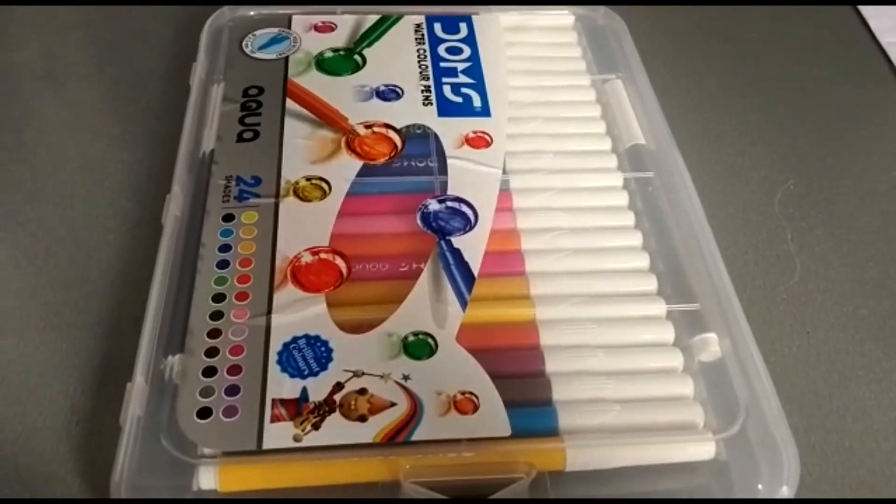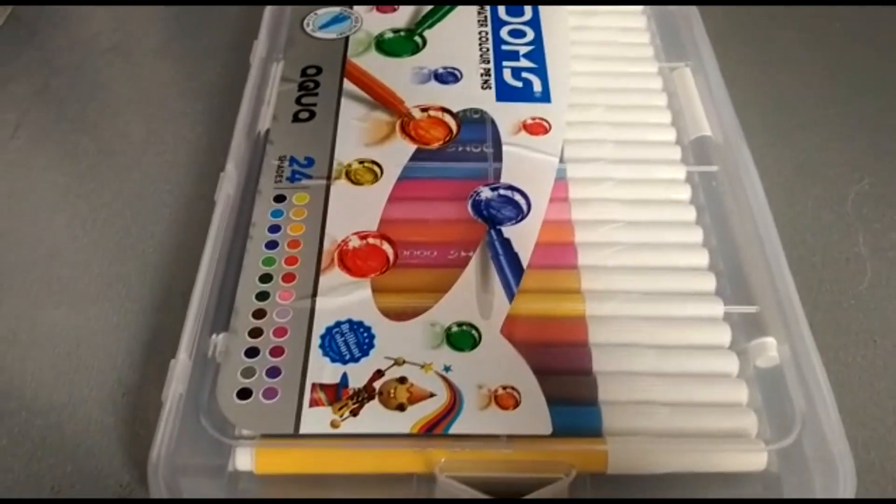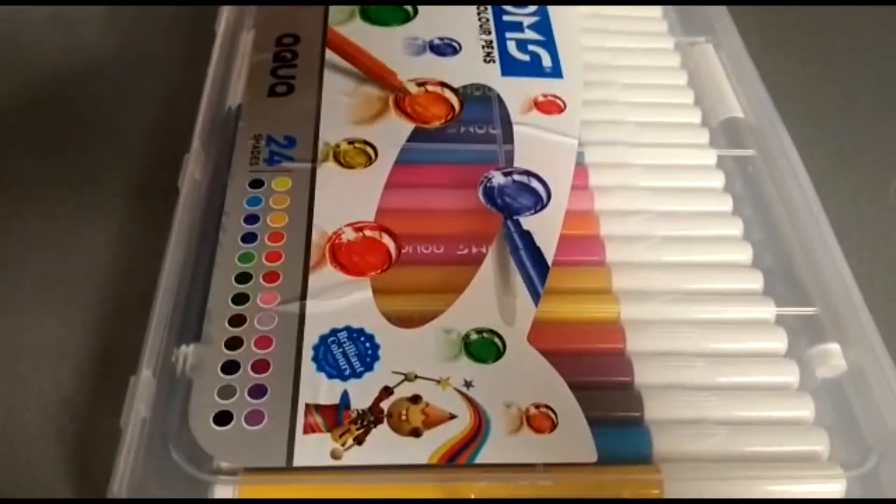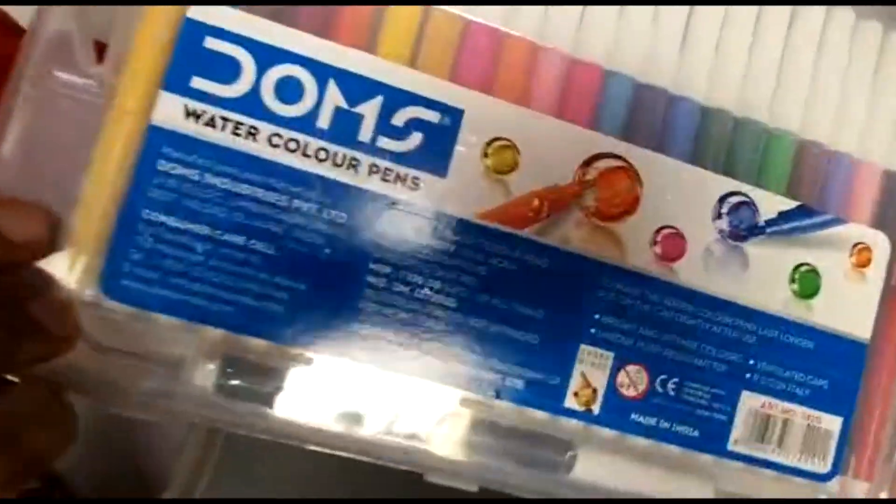Hello friends, how are you today? We are here to unbox and review Dom's 24 watercolor pens set, which has an MRP of 100 Rs.